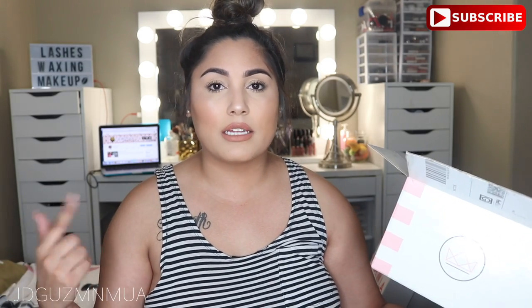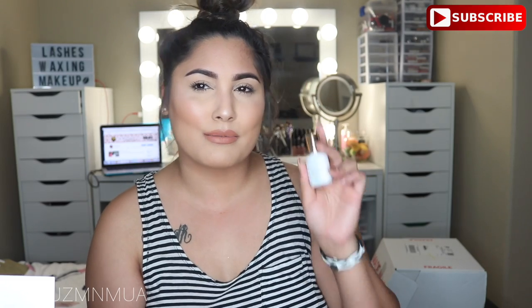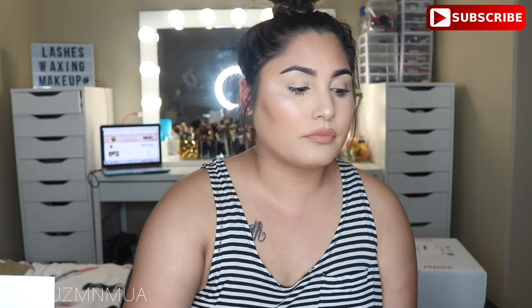Next is Bella Lash - this is basically for lash extensions. If you guys don't already know, I am a licensed esthetician, so I'm able to do waxing, facials, lash extensions, microblading, and whatnot. I started doing lash extensions again from Bella Lash. The first product I got was their heat gold adhesive for lash extensions - it was about $54. I just did one lash extension set so far with it, so I don't know how she's feeling with it yet.